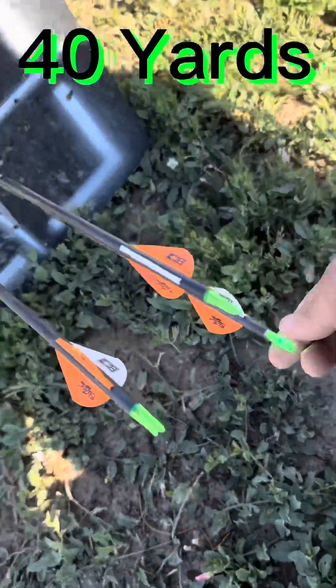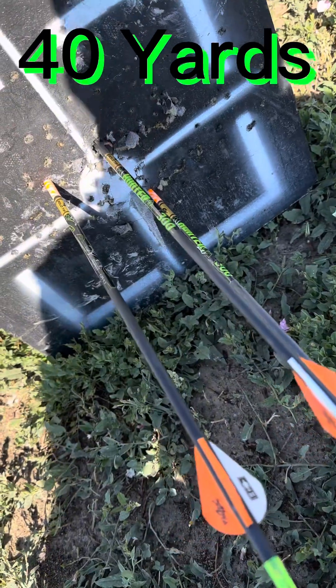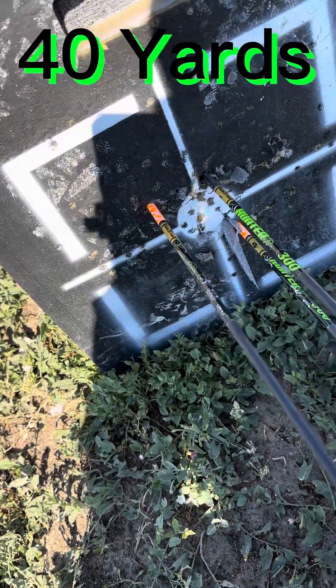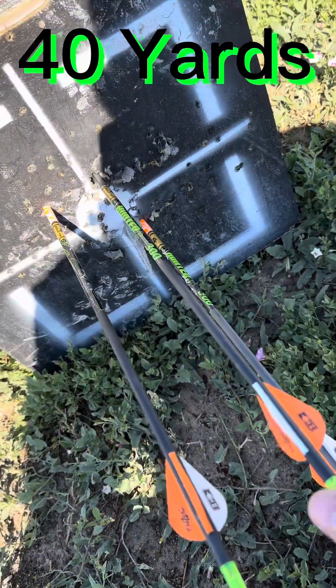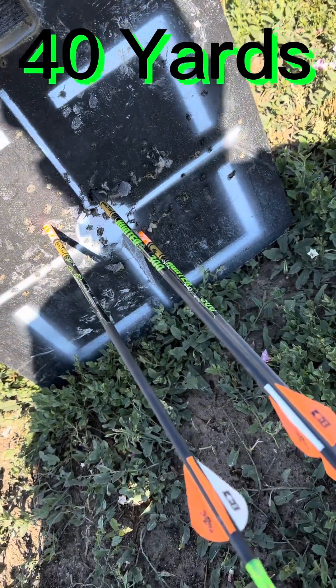This one down here that hit just outside, that is my broadhead. And then these two are just field points. That's not bad for 40 — not as good as 30, but I will take it.